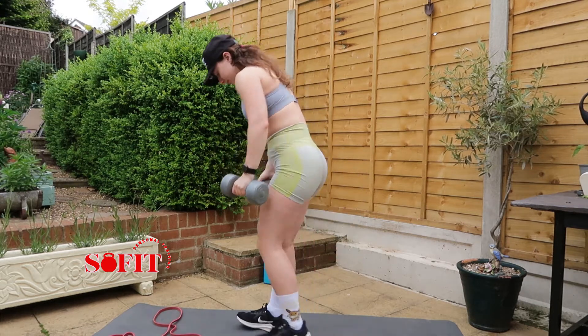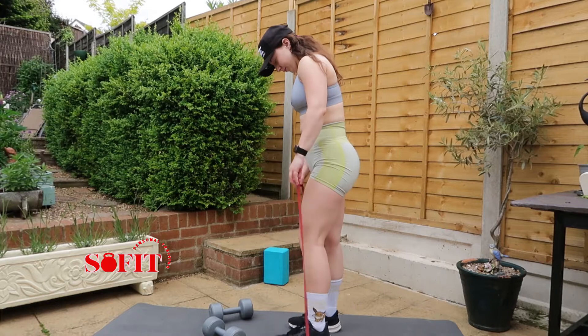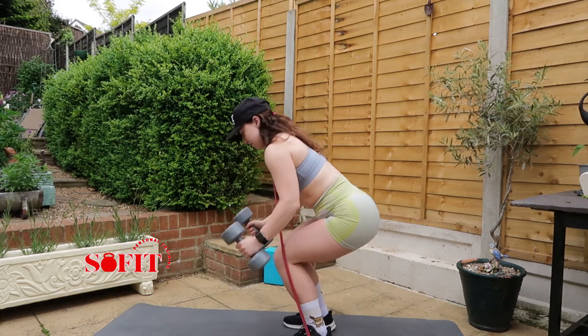I'm going to grab the band, place my feet on the band, and then put the band over my head under my hair, because you don't want that pulling on you. Then you're going to place the dumbbells on your shoulder.